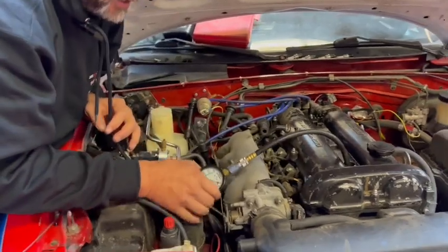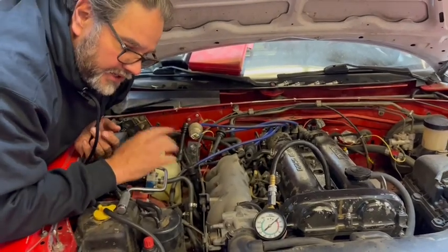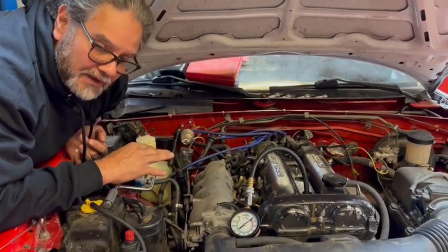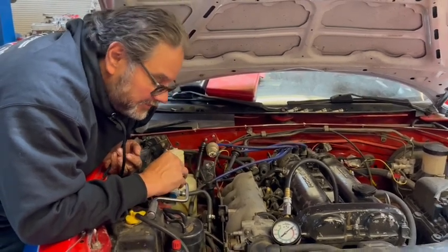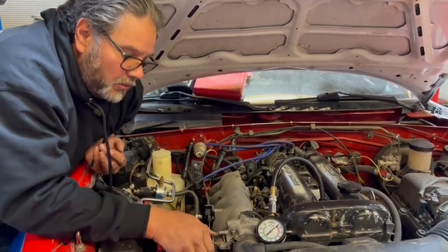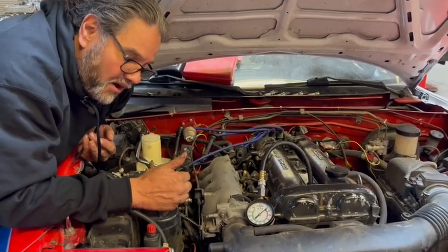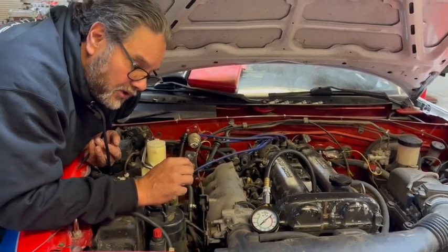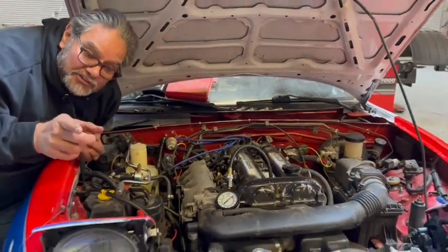What I'm looking for is 150 pounds or greater. Anything over 150 is pretty good, and I like them to be within about 15% of each other - so if one cylinder is 150, I'd want them all close to 150, give or take maybe 20 pounds. When I crank it I'm going to hold the throttle wide open, crank the car for about 10 seconds, and you should see the gauge go over 150.